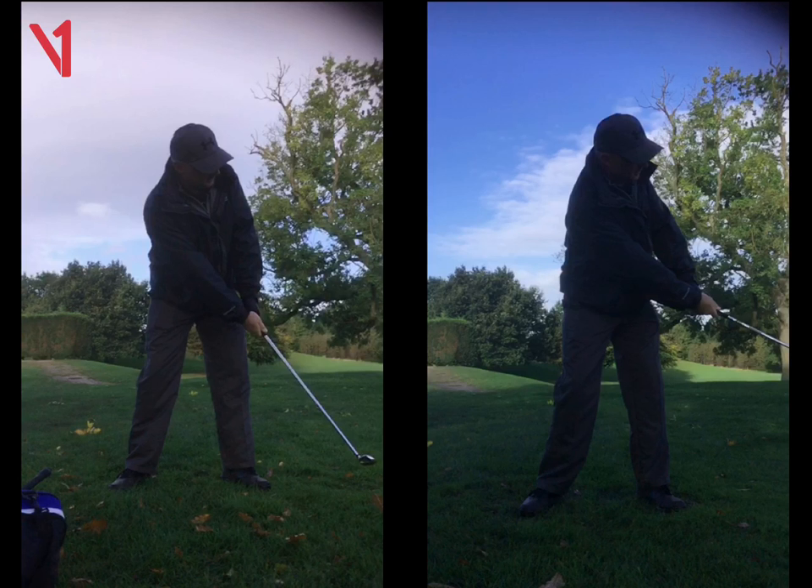The final thing was weight on your left side — make sure you keep that weight on your front foot. You don't want to fall back too much; that's when the thin shots are going to come in. So just with the setup, hands on the club, weight on your left side, and thinking about that swing length. Any questions on that? Great.